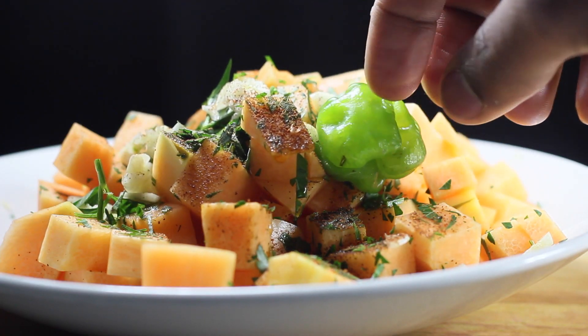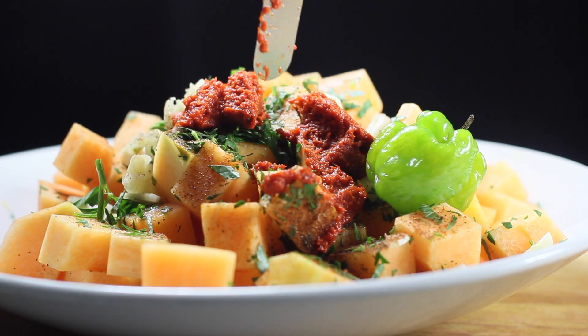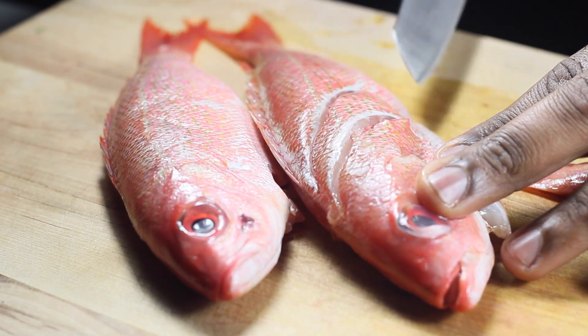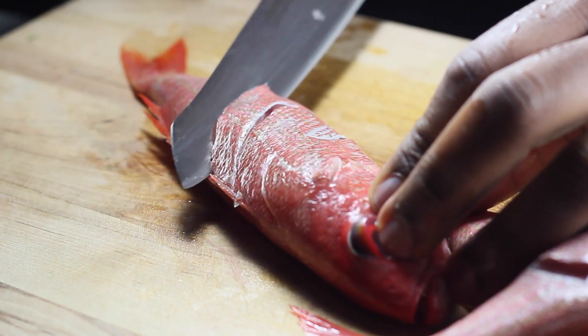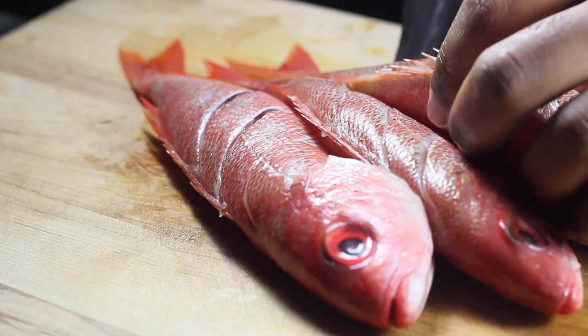What I did here was add a couple tablespoons of red Thai curry on top of the pumpkin. Moving on to the snapper — slice it all up on the bias on both sides before putting the pieces back together, then season them up.